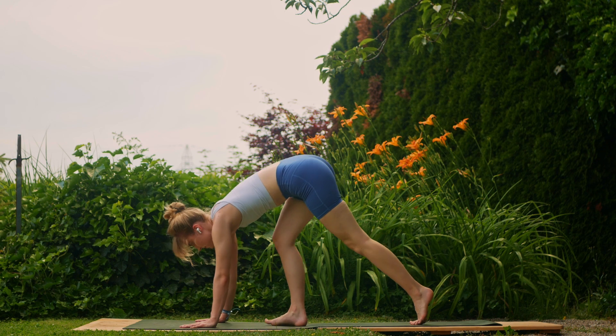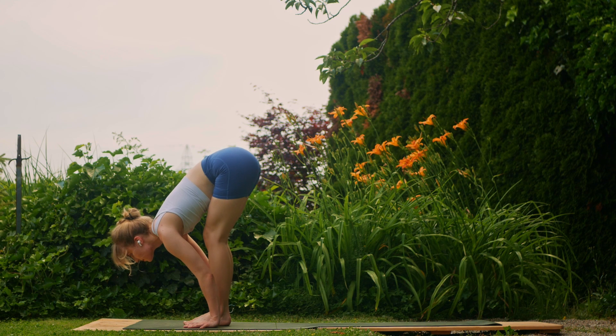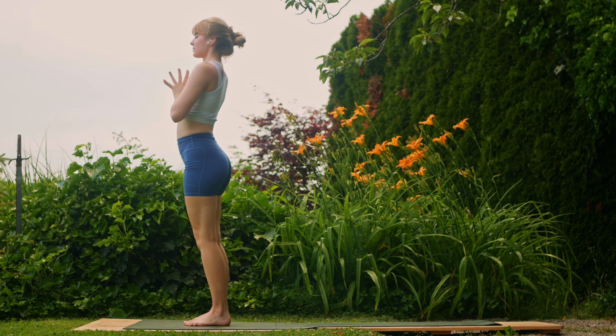Then next inhale, walk between the hands; halfway lift; exhale, fold; inhale, lift all the way up to tadasana mountain pose. Exhale, hands to the chest.